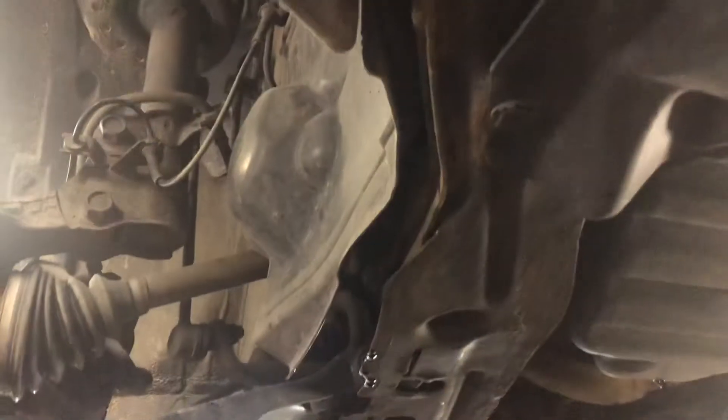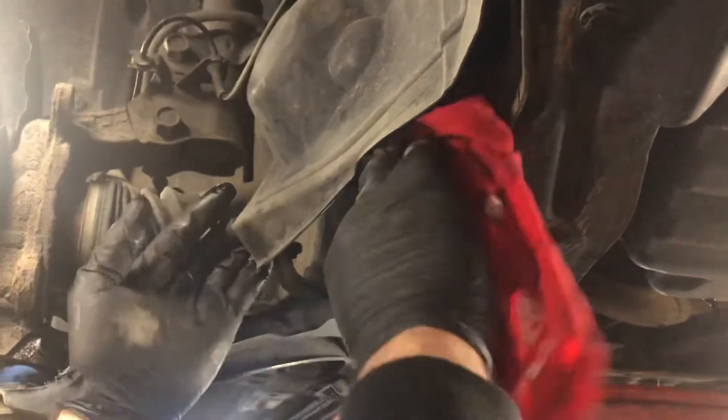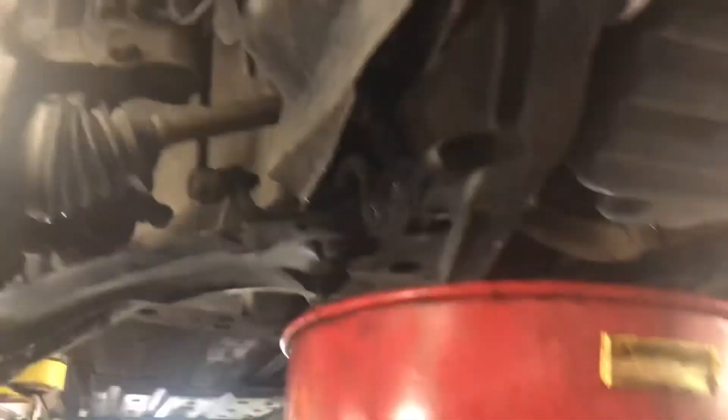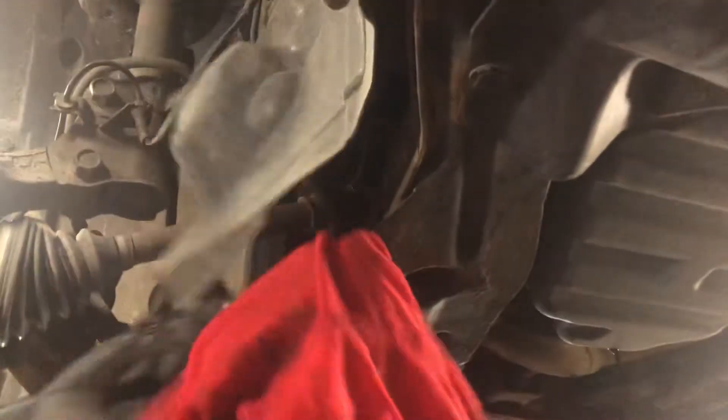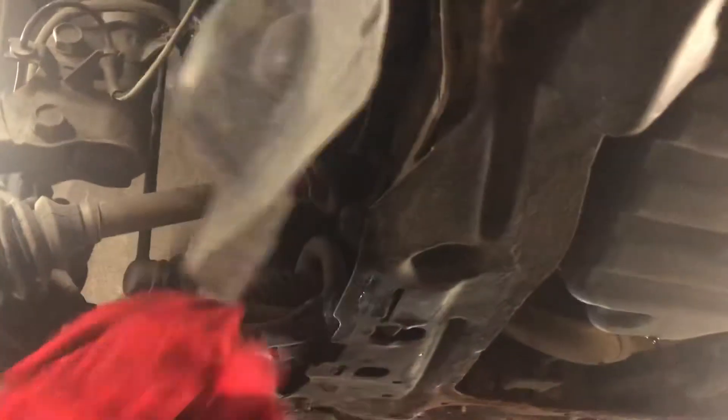Now you're going to tighten it real good. Make sure you tie it really good.